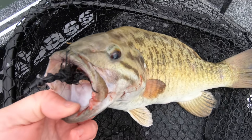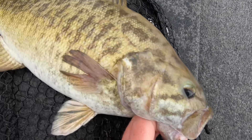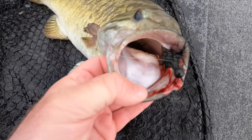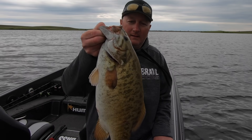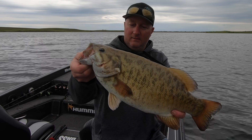I'm in about nine and a half feet of water using my electronics to spot these fish, chuck a hair jig out and let it sink slowly to the bottom. And when it gets down there, those fish just hammer it.